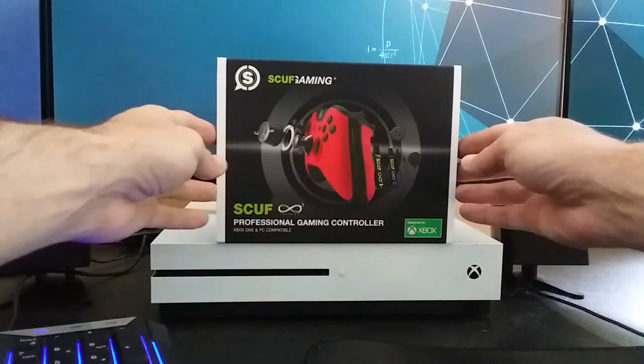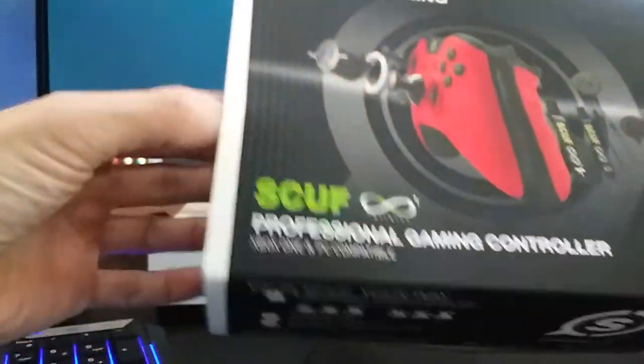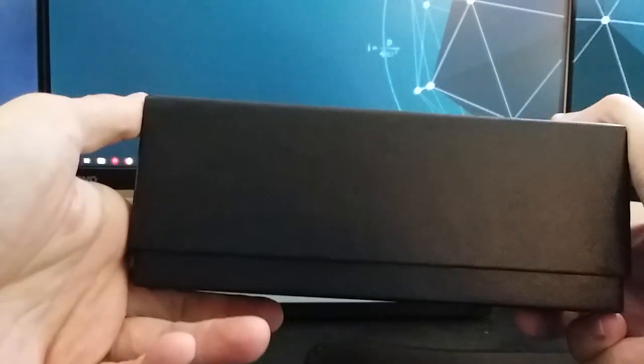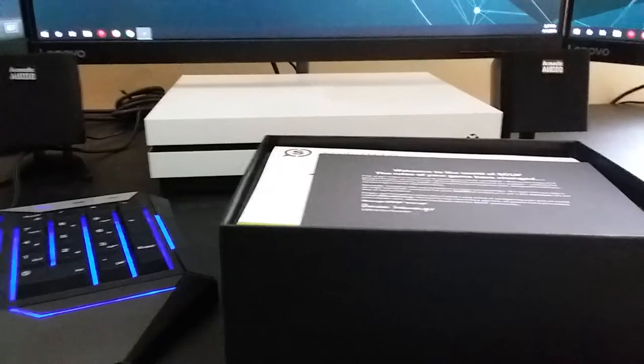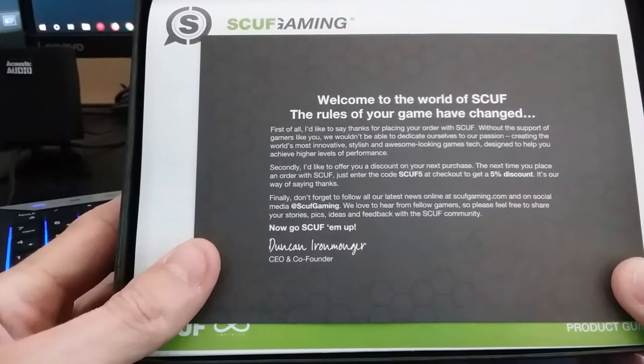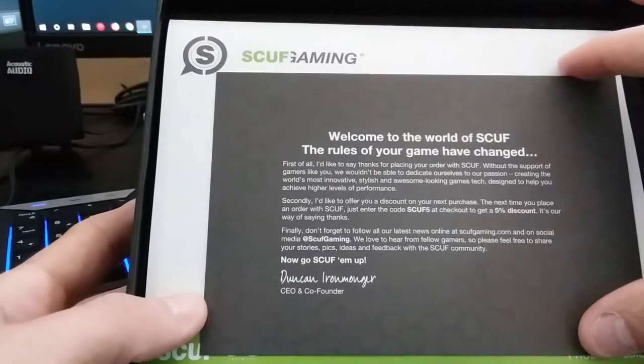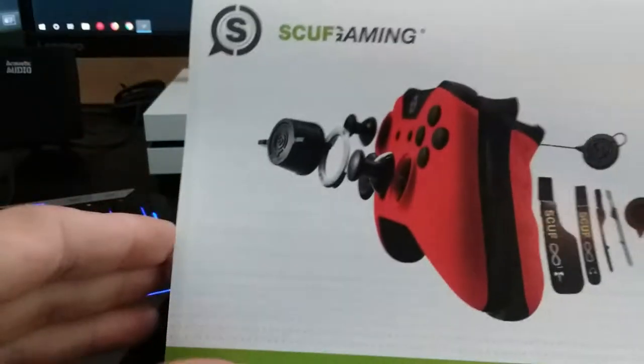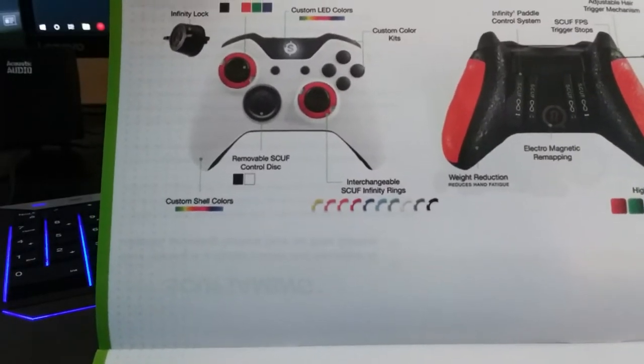The Infinity One is for Xbox, so let you guys take a look at this. Got a little card over the box — it's a nice embossed box. Got a couple of papers on top: it says 'Welcome to the world of Scuff, the rules of your game have changed,' and so on. There's also a manual with all kinds of information about the company and the product.